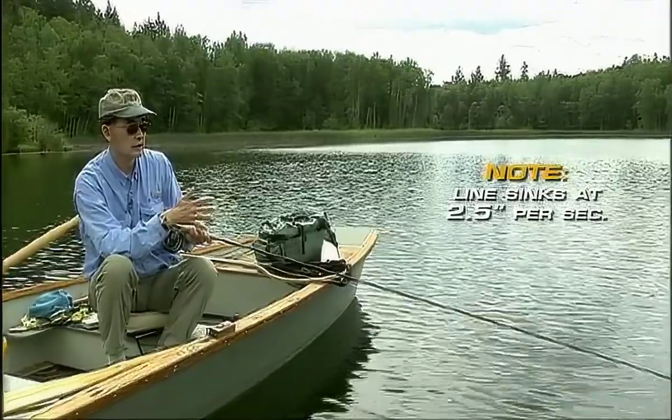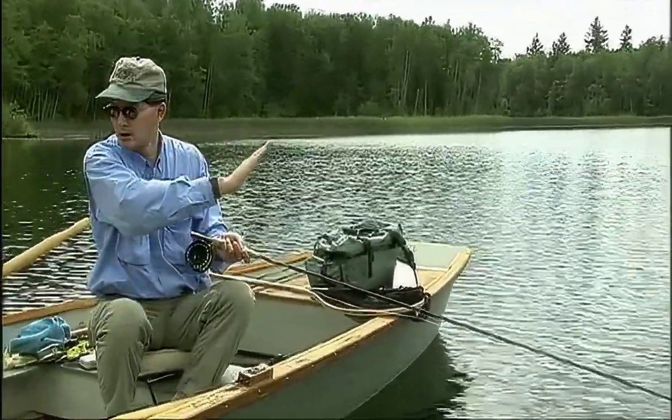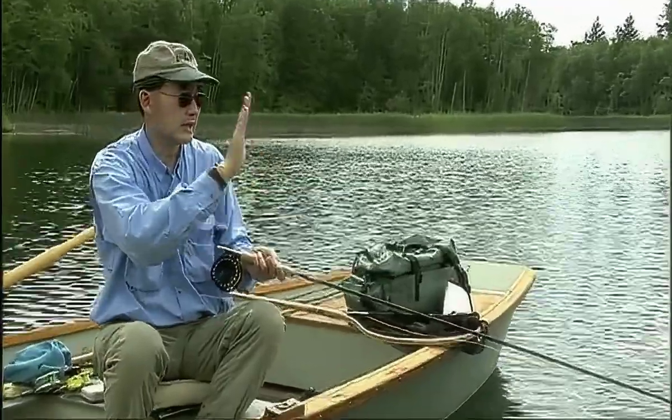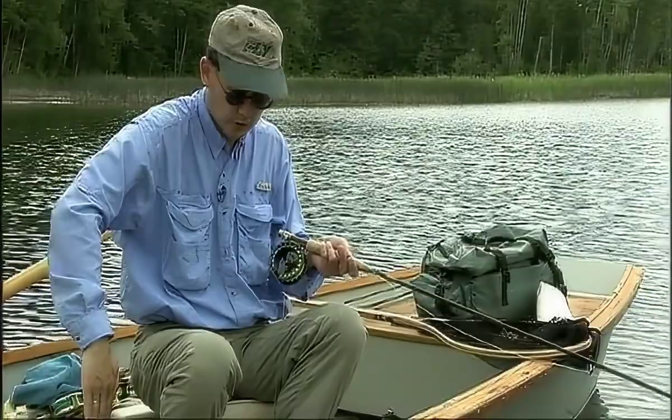I've got on a slow sinking fly line right now. I've cast it out approximately 27 feet and I'm waiting for the fly line to sink until it's completely vertical, straight up and down.